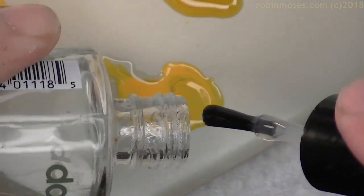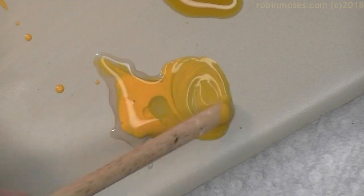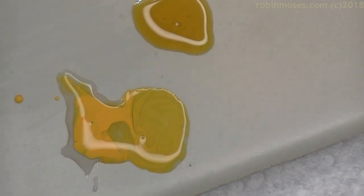I just want to show you — I'm not going to use this. But you can take yellow nail polish, mix it with the clear like that, and you have the same basic thing. Both work, and both are great. Anyways, I'm going to finish that out and meet you back.